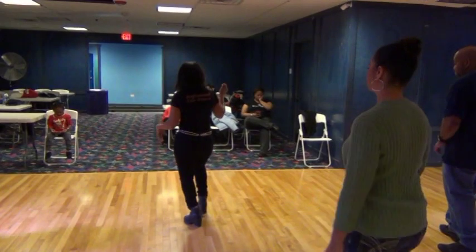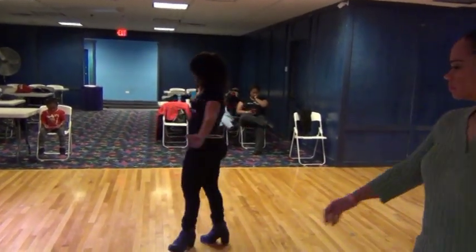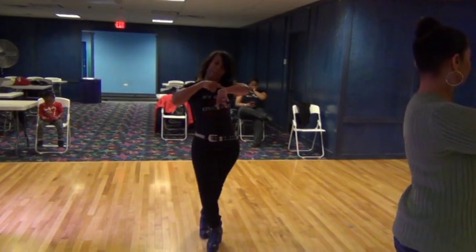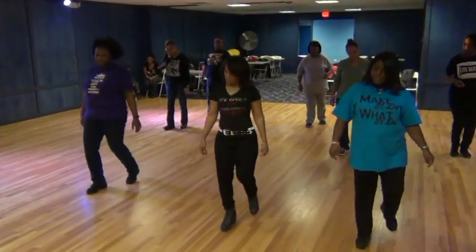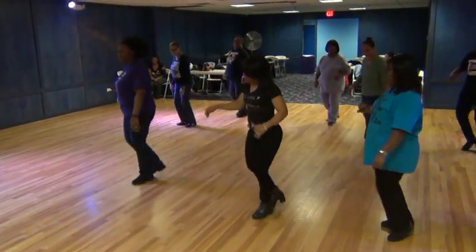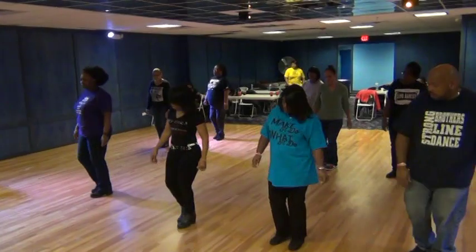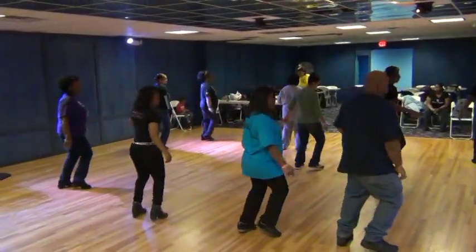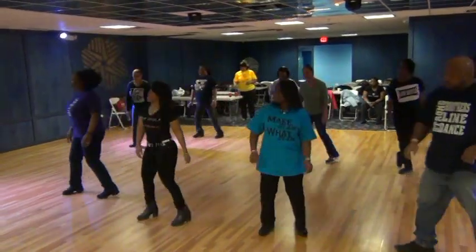And cross out, end. Step, lift, left, right, twist, back, step, kick and cross. And cross, out, end. Cruise, lean and cross. One, two, three, and four, five, six, seven, and eight. One, two, three, and four, five, six, seven, and eight.